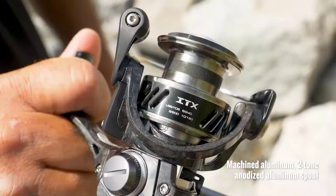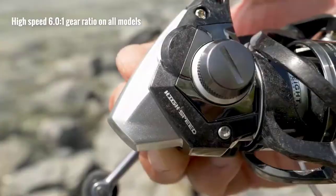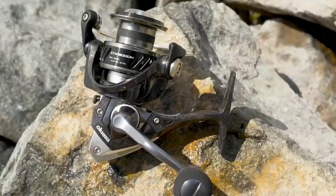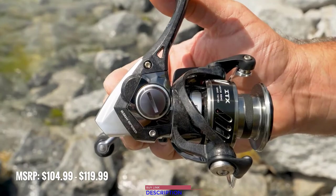Another nice thing with this reel is it's got a two-tone machined aluminum spool, so it's extremely durable. All reels in this series are going to be high-speed gear ratio, featuring a 6-to-1 gear ratio. And the best thing about this reel with a full carbon injection is it's going to retail for just $104.99 to $119.99 — a tremendous value.